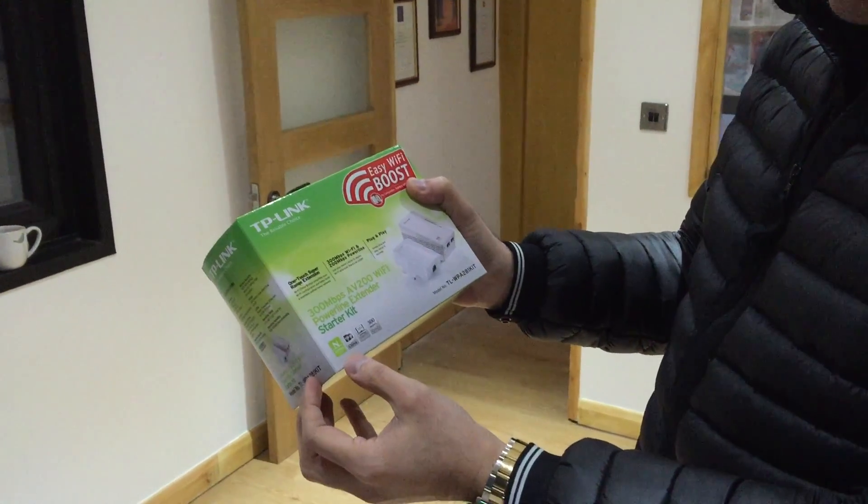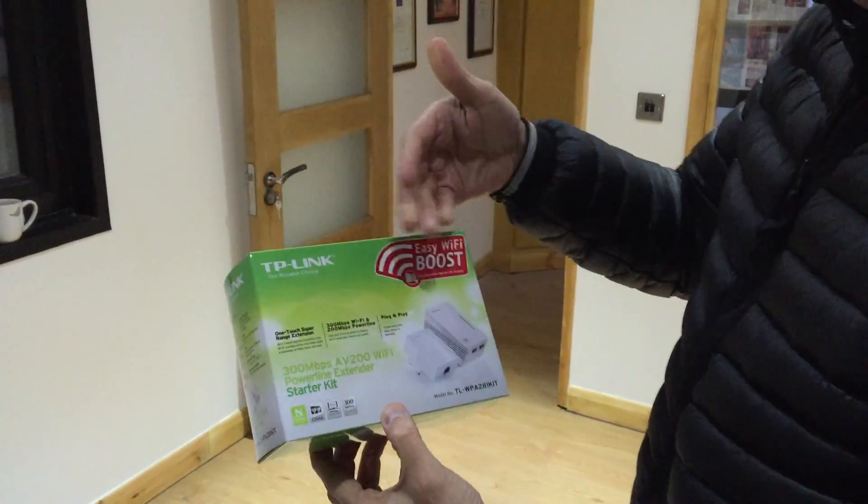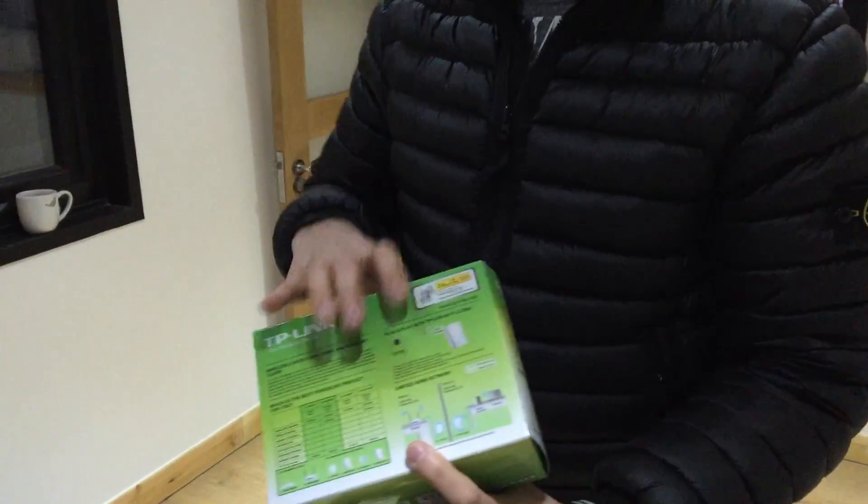It supports the N-series Wi-Fi and has Wi-Fi clone over 300 meters over the power line. Pretty much will do the job.